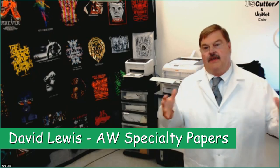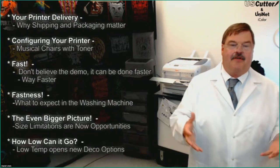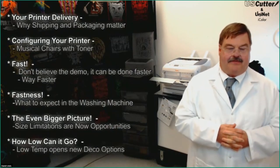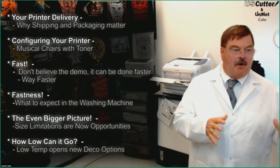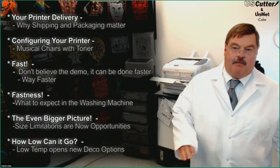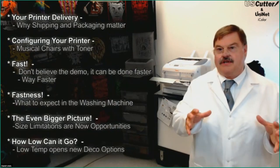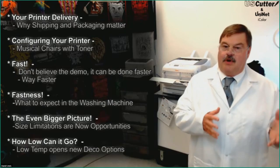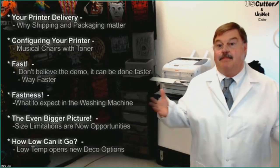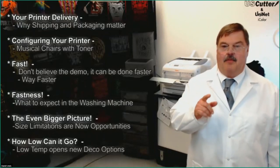Today we're going to be focusing on a couple of different things. First, we want to talk about the quality expectation for these printers — it starts before you even get it, the day your printer arrives. From there, we want to do an overview of the iColor printers and their various configurations. Then we want to look at how we can increase revenue by improving production speed. This is a question we get asked a lot, and people make a lot of assumptions. People see some of these demos and just assume that stuff takes too long — we're going to debunk that today.